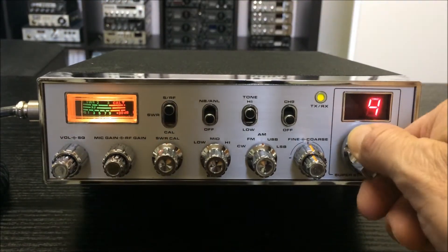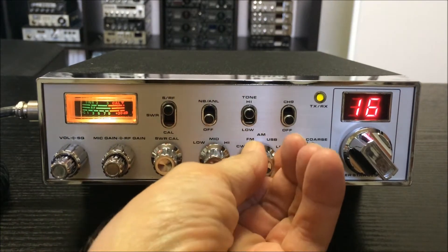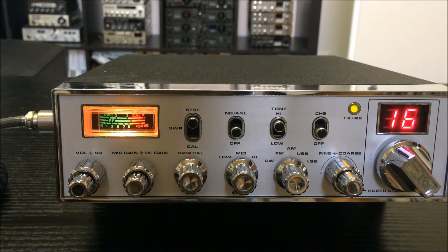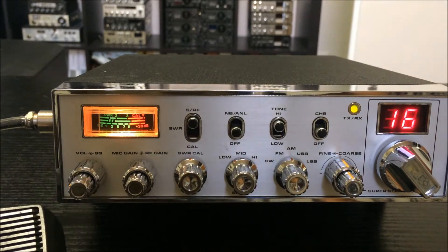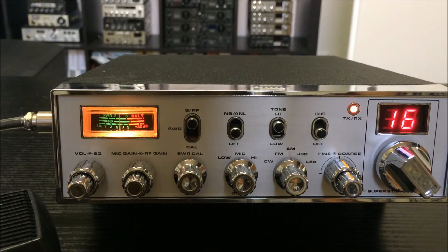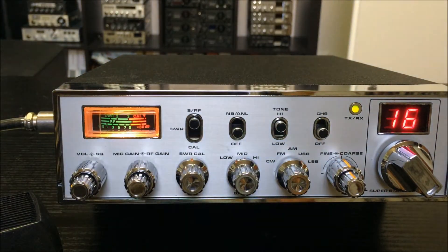Here on channel 16 — AM, FM, USB. Now, how does the old Roger beep sound? I will send here — it's a very special sound. Now I'll go on USB, and here on my receiver on USB.